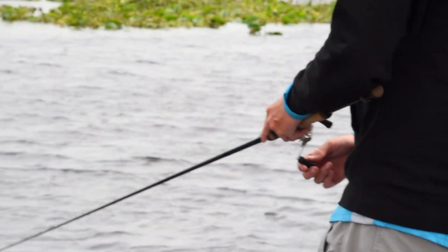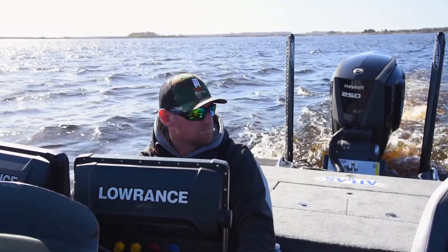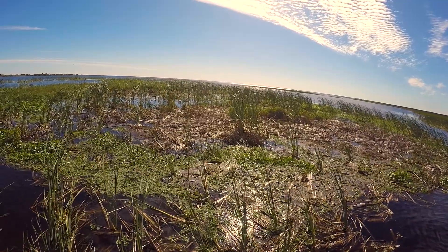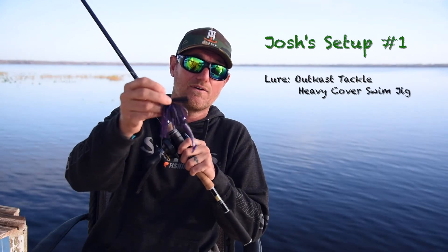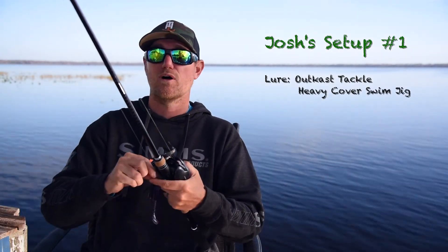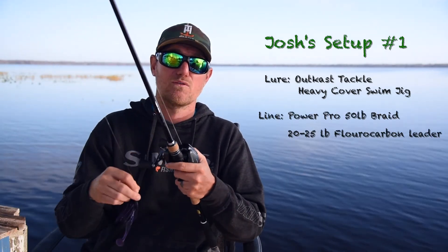I'm idling around using my Navionics map, looking for sheltered areas that I think are going to warm up quickly and offer bass a great place to spawn. When I get in those areas, I start out deep, look around in the hydrilla, do a little target fishing. I'm throwing Outcast Tackle heavy cover swim jig — this is the heavy cover version, it's great for using braid.